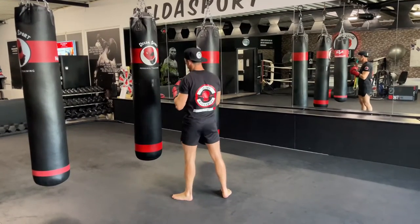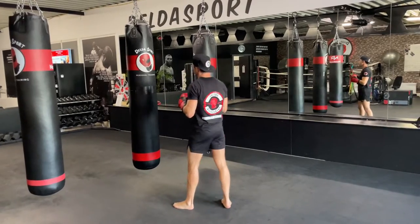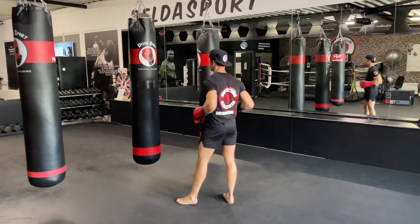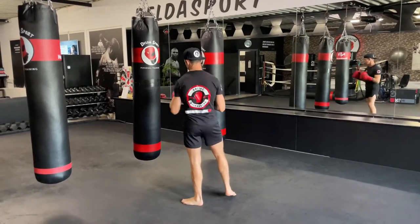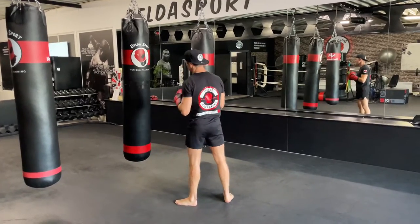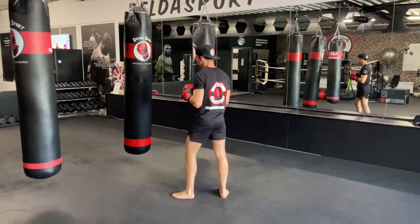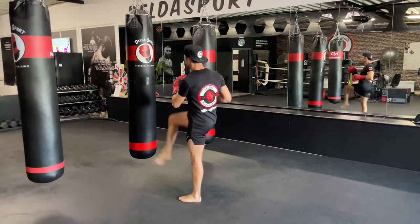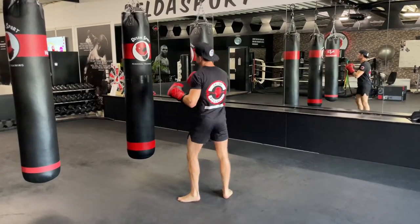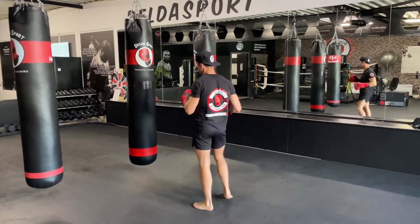Welcome back. Let me explain before we get started: every single round we're going to start off with one technique, and during the rounds we're going to extend the combination and throw in more techniques — so make sure to listen closely and follow the commands. After every round, we're going to finish with abs and core: 30 seconds of work, 15 seconds of rest, repeat the exercise for 30 more seconds, then have a water break.